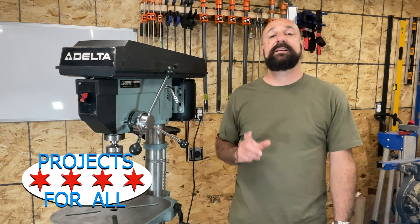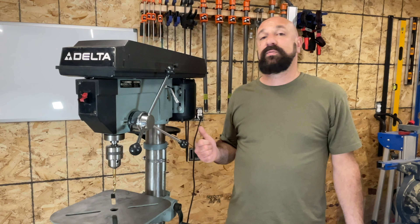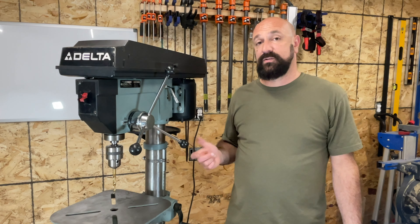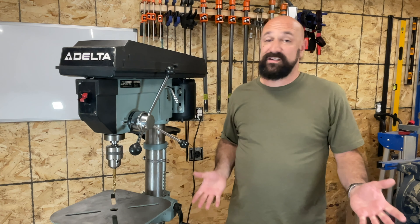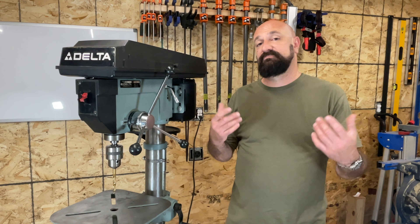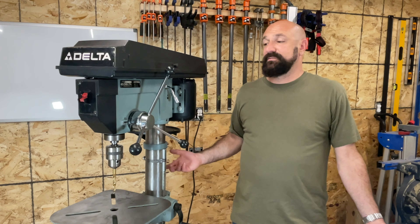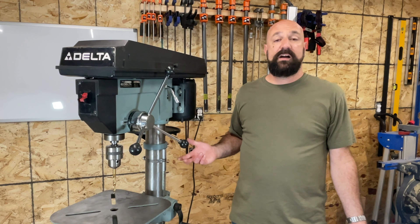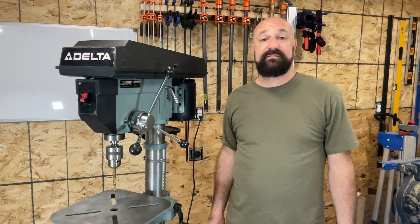We'll check it out and you'll see maybe this would be a good option for you, because I paid a couple hundred bucks for this a few years ago. This might be a great option rather than spending 500 to a thousand dollars on a brand new drill press. You can still get these — I see them on Marketplace and Craigslist — and I absolutely love this thing.